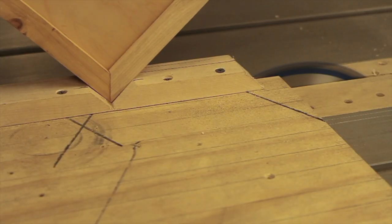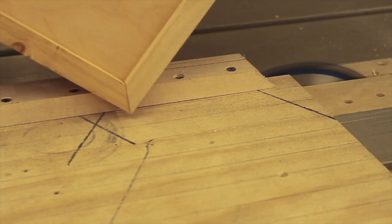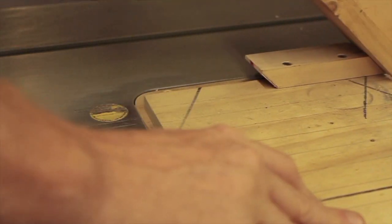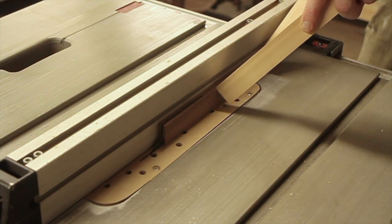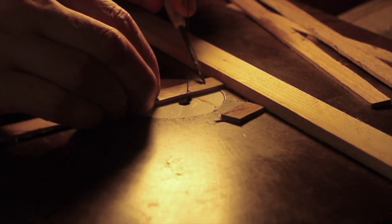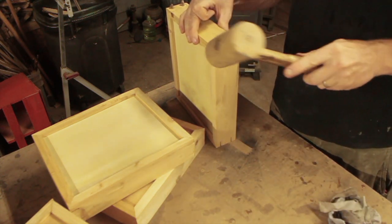When the box was done I set up a quick spline jig so I could cut little slots and pop some hardwood in to keep those miters nice and tight. It's a simple jig, but you don't need a big fancy jig for a little simple project like this. I cut up some walnut scraps into little wafers that I could pop in for corner security.